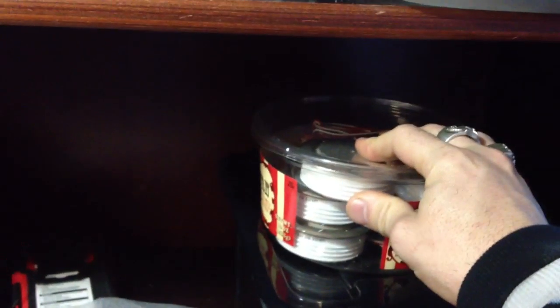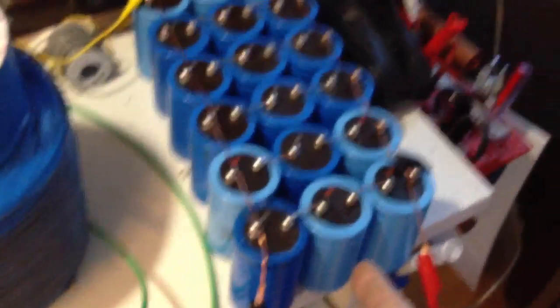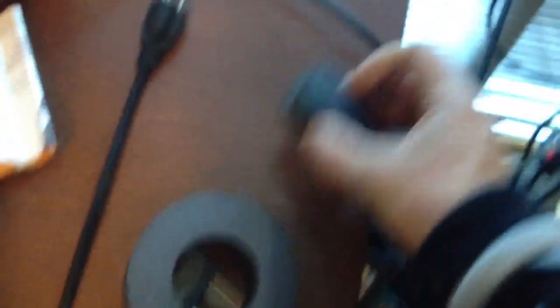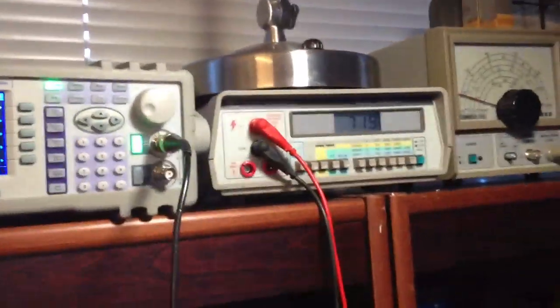I used a bunch of SCR switches but kept blowing them. They're rated at 1,400 amps and 1,200 volts, but even with half the capacitors I have now, discharging the bank into them would blow the SCR switch — that was the tricky part. But here are the results from last night: these are regular ferrite cores, not magnetic, but when you run them through the magnetizing coil with current flowing, they become extremely magnetic, as you can see. We're currently at about 700 volts.